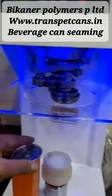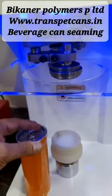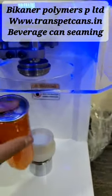Hello sir, this is the 300 ml can. I have filled soda in this. I am placing that.